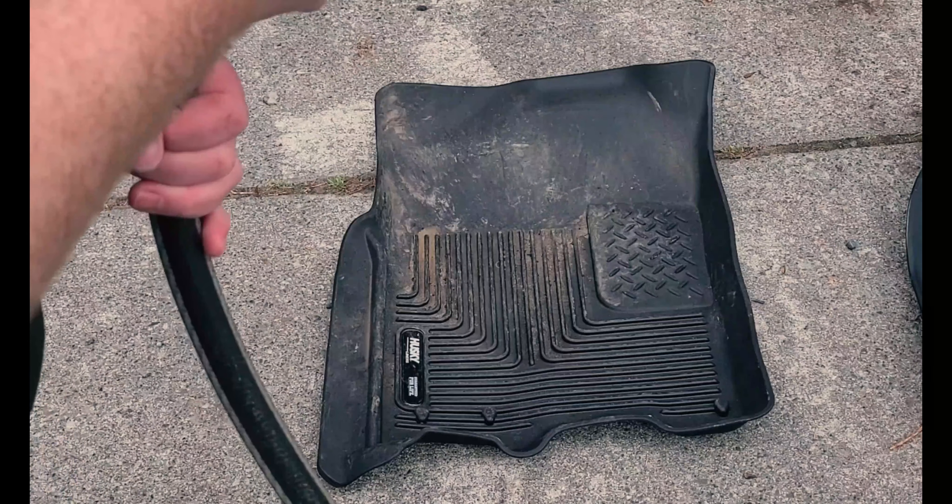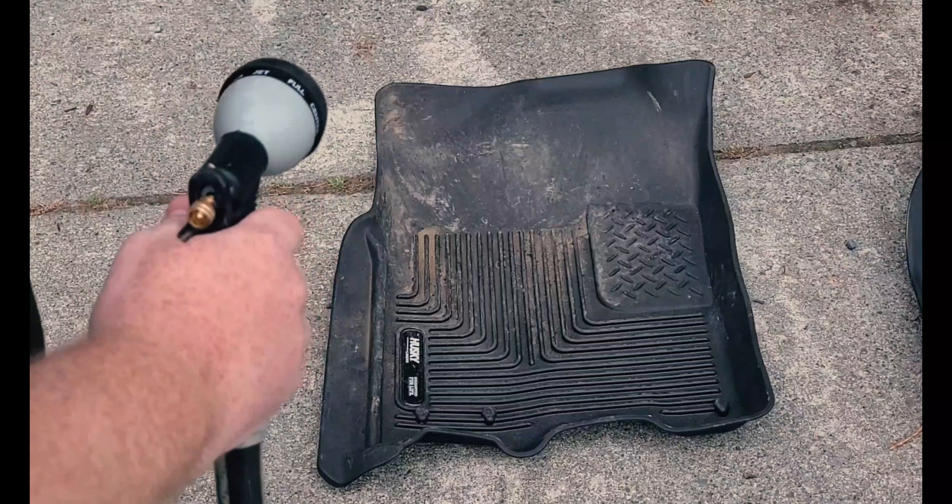What we're going to do first is knock off all of the dirt that's already on there.